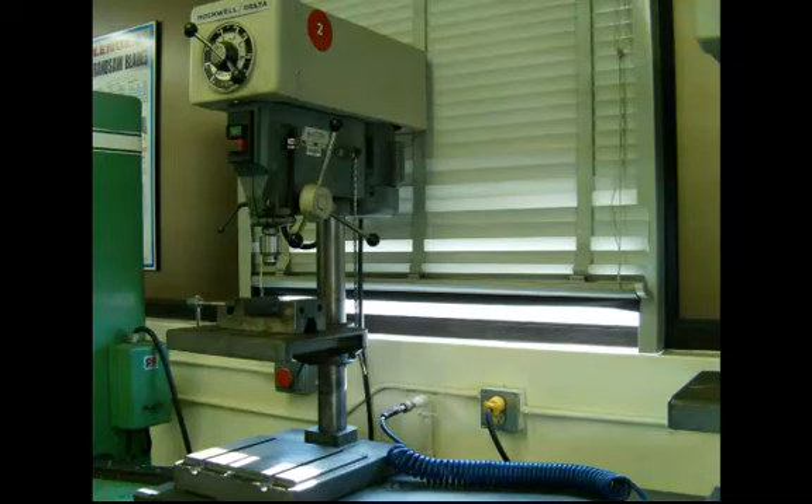This is what's known as a sensitive drill press. In other words, the only feed it has is the feed that you provide on the hand wheel or hand lever. This is very common to smaller drill presses.